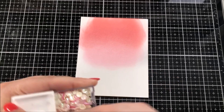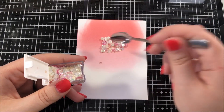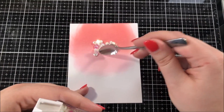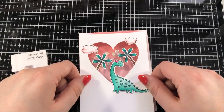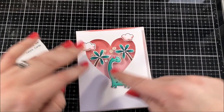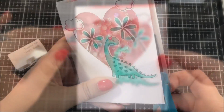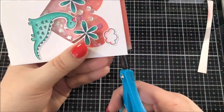For my sequins I decided to use the Coconut Ice Mix from Lucy's Cards, which is a really pretty mixture of sequins. I placed those sequins onto my background and then I placed my shaker window right on top and closed up that shaker. Then I used some scissors and I trimmed the excess from that background.